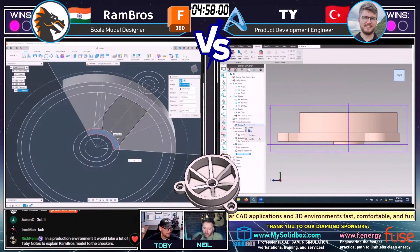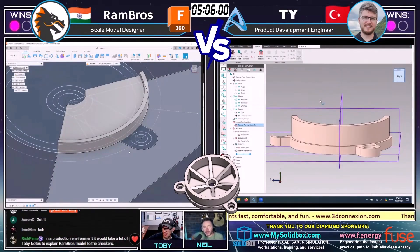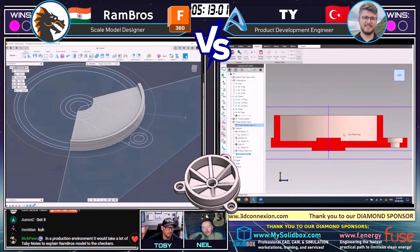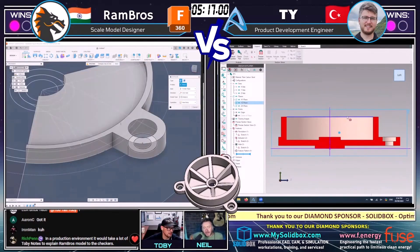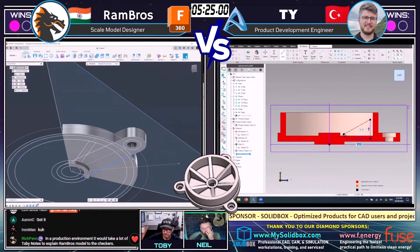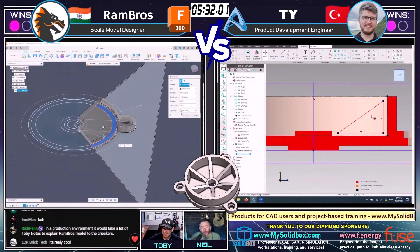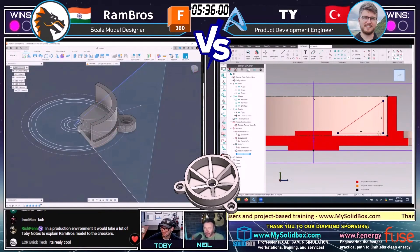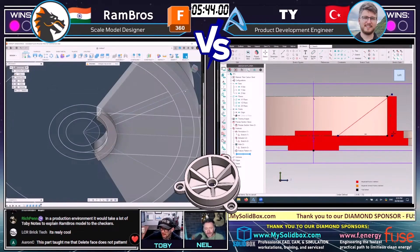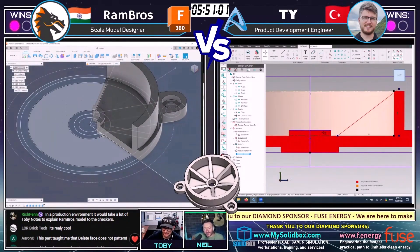Shout out to LCR BrickTech in the chat who was asking, have I seen the new dark mode in OnShape? Yeah, I saw dark mode when it came out. I've been using it pretty regularly and was really happy — really happy to see one single click to change everything to dark mode. That's insane that OnShape's got a dark mode before Fusion 360. The Fusion 360 community must be raging because they've been asking for it — if not the highest on the wish list. Fusion 360's been about 12 years old now. Rich Penn in the chat says, in a production environment, it would take a lot of Toby notes to explain Rambrose's models to the checkers.